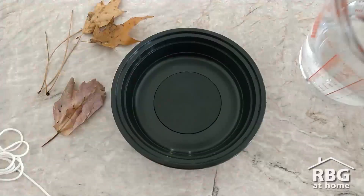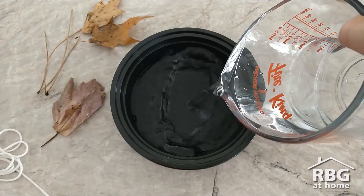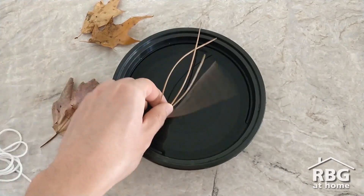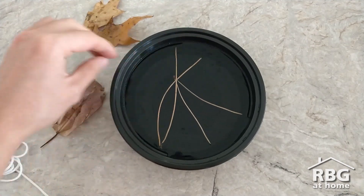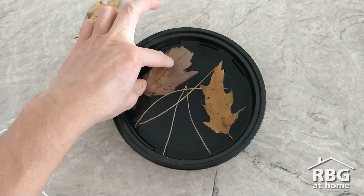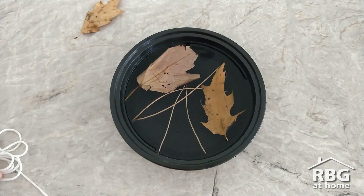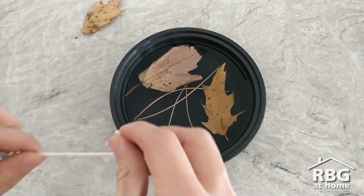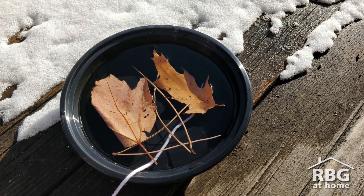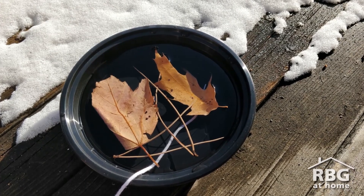Once you have your materials, all you need to do is add water to your container, then add your materials to the water. You can try to arrange them but it might be a little tricky with the water moving around. If you want to hang it, make sure you remember to place your string with one part in the water and one part out. Then if it's cold enough you can let your container freeze outside, or you can place your container in the freezer.